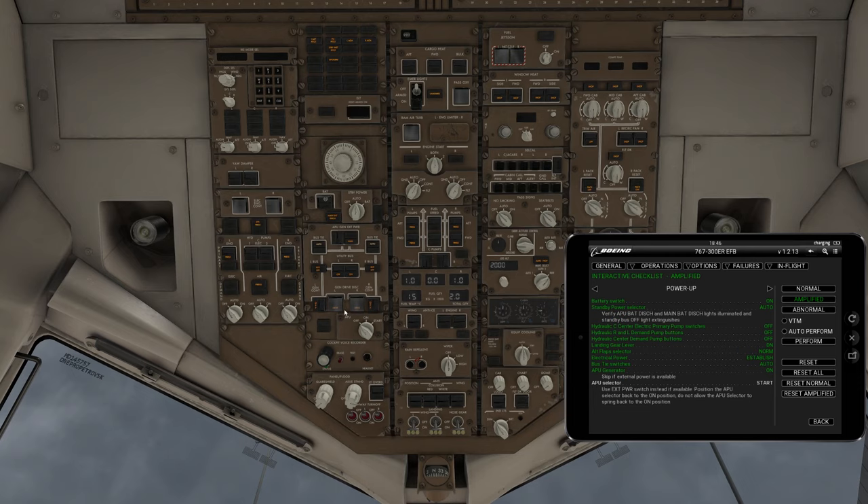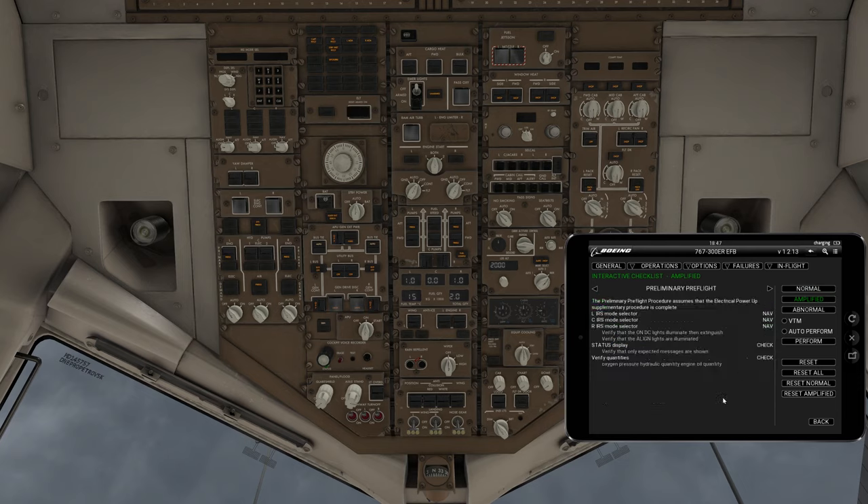If we go to the APU, which is down here, you change your APU from off to on. It's going to show a fault and then it'll go away. Then you switch to start. You'll notice the left forward pumps automatically turn on to pull fuel to start up the APU. It's going to go to run, then switch back to on. We'll wait for the APU to finish powering up.